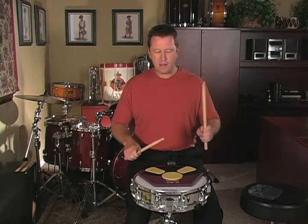We did single strokes where it's just right, left, right, left. Now we're doing double strokes: right, right, left, left. Right, right, left, left.